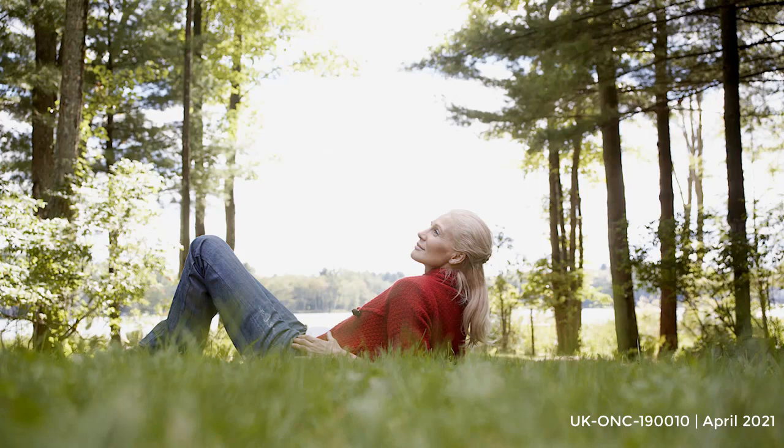Gently starting to bring this practice to a close now. Expanding your attention to the body as a whole, becoming more aware of your environment, aware of sounds and other sensations.